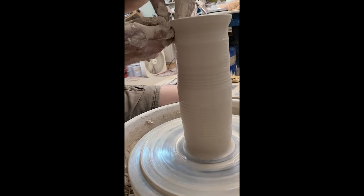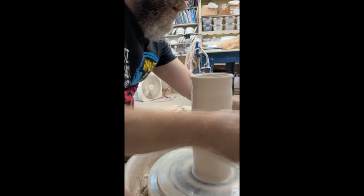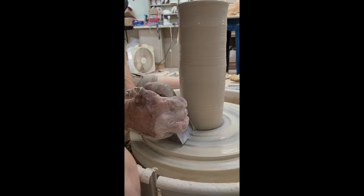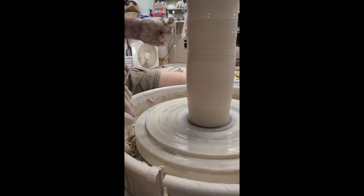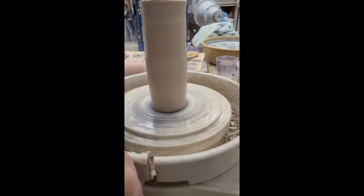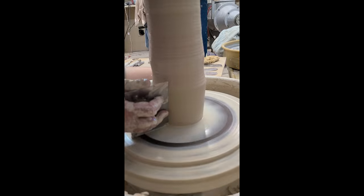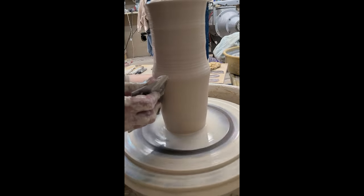Whether it takes three or four pulls, you pull until you've got a pretty uniform cylinder. Then I take my square rib and take off this little apron of clay that's always at the bottom. I've removed that much clay which would normally be trimmed away later. I make sure the inside is slippery and compress this wall to make it straighter and stronger — fingers on the inside pushing up against the rib. The rib is not moving, just the fingers on the inside. When I get to the top I tilt the bottom part of the rib out away from the pot and continue to the top.